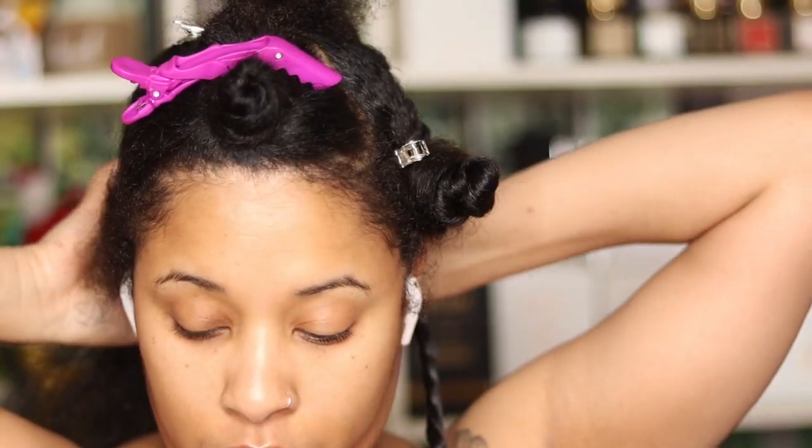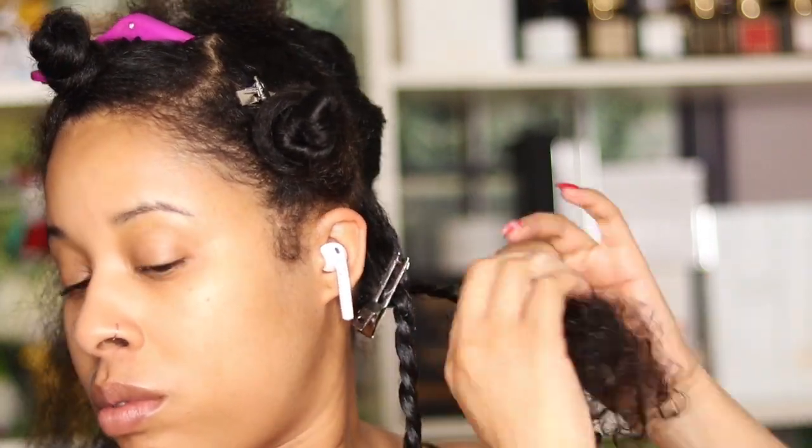I'm using perm rods to create a curl at my ends. You can add a little bit of edge control if you want to — if you're struggling to keep your ends wrapped around the perm rods, a little bit of edge control will help. I found that the Blue Magic Shea Butter was thick enough that it laid my hair around the perm rod, but that's up to you.